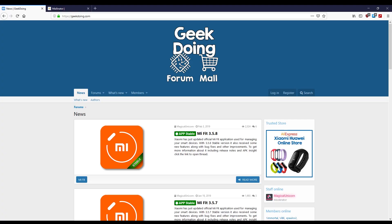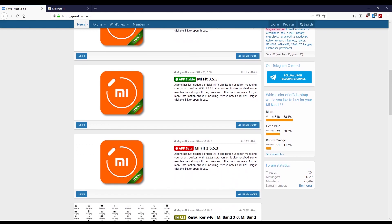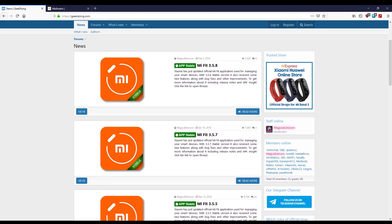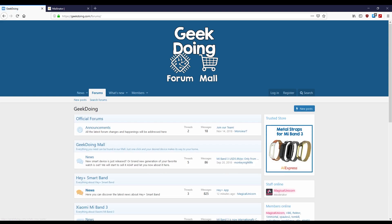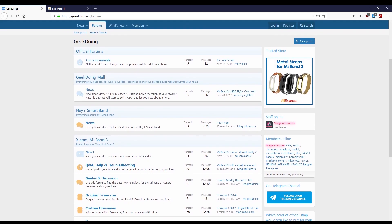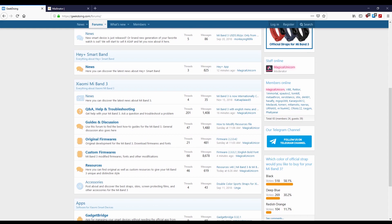Go to geekdoing.com, where you will have to make an account to download and make full use of the site. I recommend this as you can give feedback on the firmware and get help with troubleshooting. As you can see here, the site is in a forum layout with individual sections for the Mi Band 3. Scroll down to the resources section, where you can find both stock and custom res files for the band.